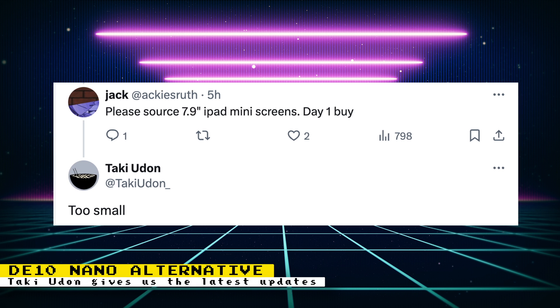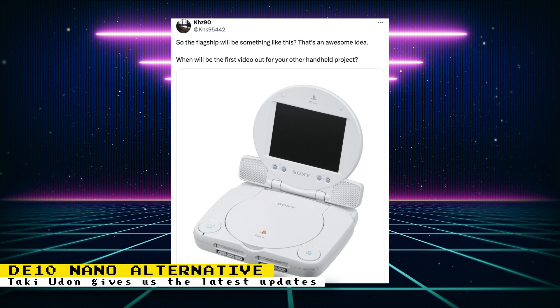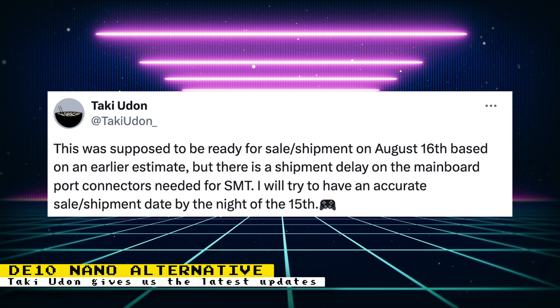The exact form factor was not given, but there's the possibility of it being similar to a PS1 with an attachable screen design posted by another user. One thing that would be really awesome is a laptop design — a built-in keyboard would be great for computer cores. Moving on to the DE10 Nano alternative and accessories, we are getting some bad news. The boards were supposed to be ready for sale and shipment on August 16th, but there is a shipment delay on the main board port connectors. Taki says he'll try to have an accurate sale and shipment date by the 15th. Taki also decided not to include a power supply and instead replace it with a Bluetooth/Wi-Fi adapter to avoid further delays.